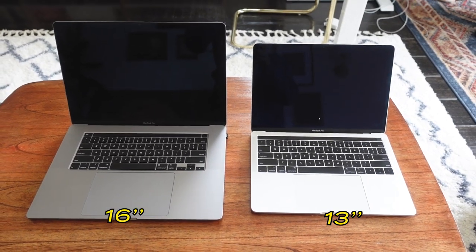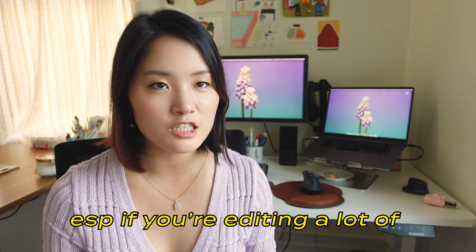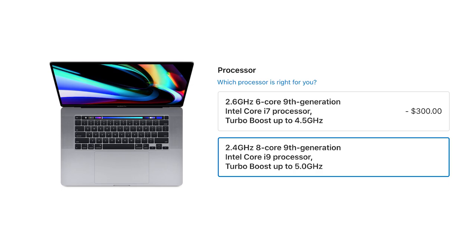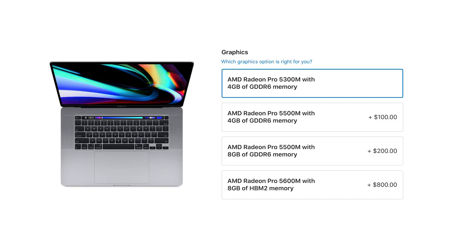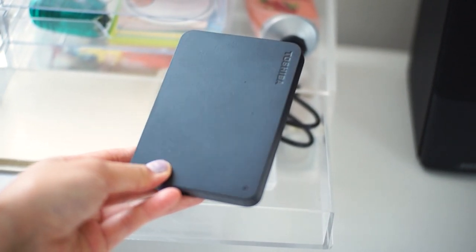The most important and expensive thing on my desk is probably my MacBook Pro 16-inch. The 16-inch versus the 13-inch — there's a huge difference in screen size. You'll feel so limited with the 13-inch after a while, so I recommend spending the extra cash on the 16-inch. The one I have is a 2.4 GHz Intel Core i9 processor, 32 GB DDR4 memory, AMD Radeon 5300M with 4 GB GDDR6 memory, and 512 GB storage, since I have an external hard drive and don't need to keep everything on the MacBook.